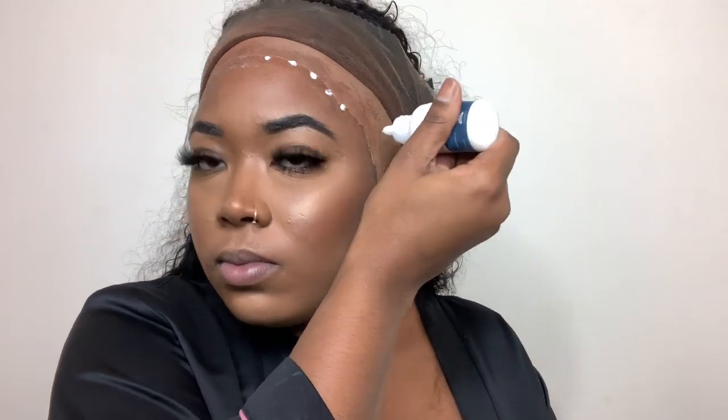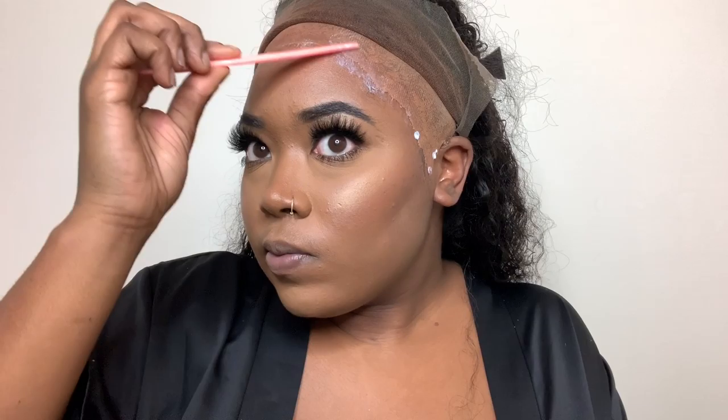All I did different was I added some Got2b Spray for some extra security. I don't cut my lace first because my hairline is kind of weird, so I'm going to apply the wig with the excess lace on. All I'm going to do is bring it forward into the glue and comb it back, and I do that section by section.